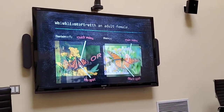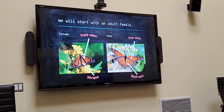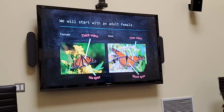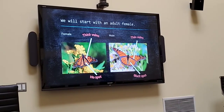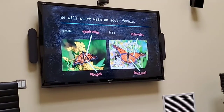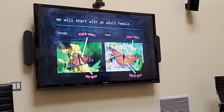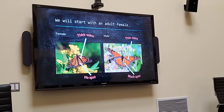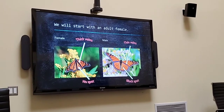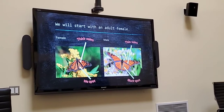For our purposes today, we are going to start off with an adult female. The first thing to do is give everybody an orientation as to how we might be able to tell a female from a male. If you look to your left, you're going to see a photo of a female. You see that arrow coming from the top of the screen? That big black line is a vein, and the females have thicker veins compared to the male on your right.